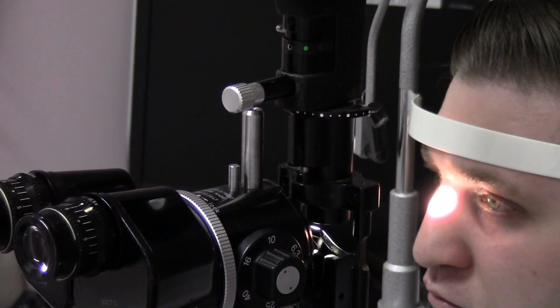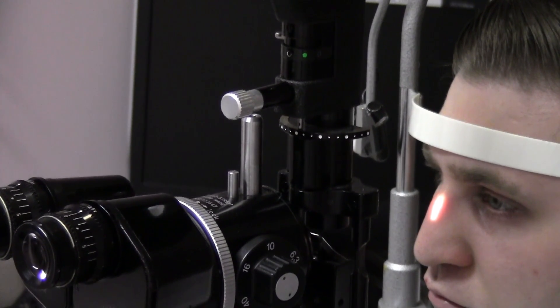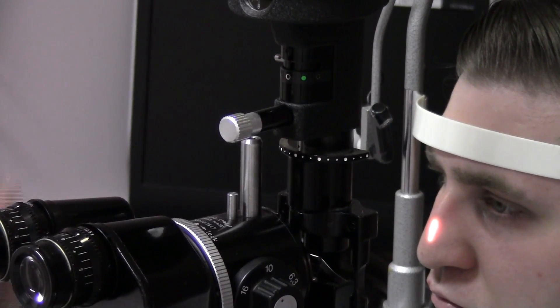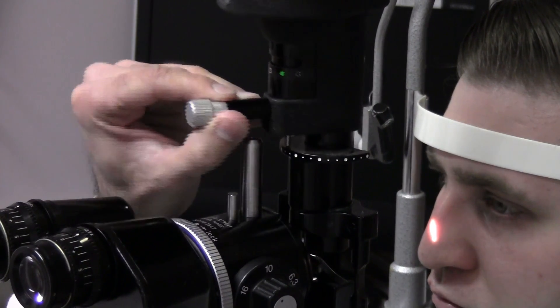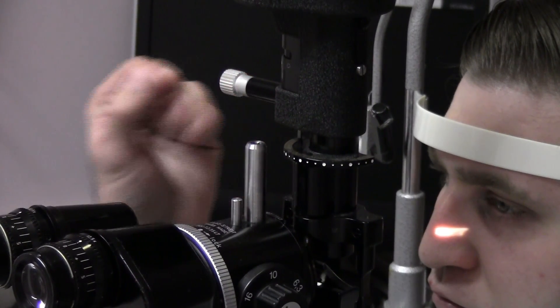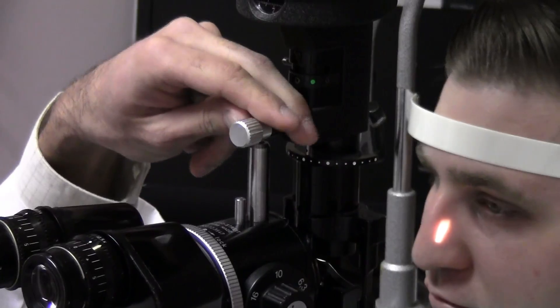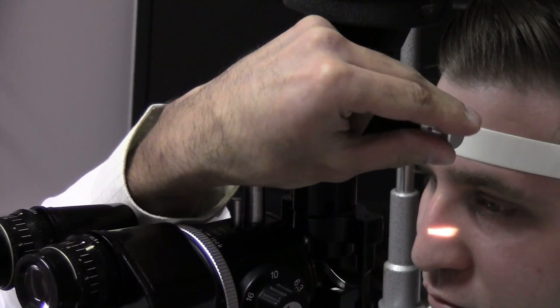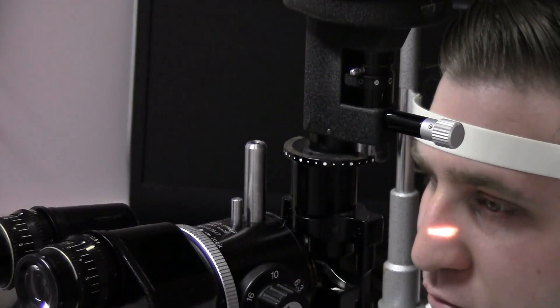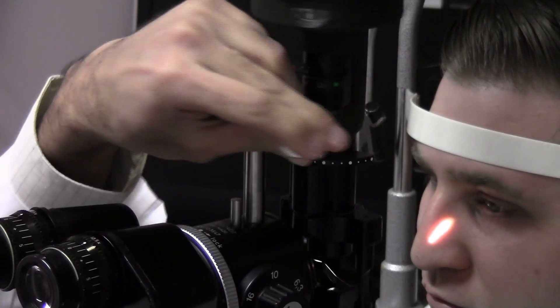If you want to see a structure in horizontal illumination, you can take this knob and turn it to the side, changing the illumination from vertical to horizontal. You can observe this change on the patient's nose where the illumination is visible. Moving it further gives you horizontal again. This allows you, in combination with the height knob, to measure any structure in any dimension.